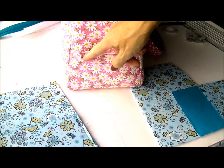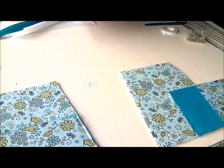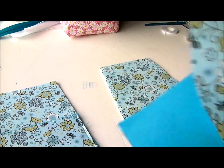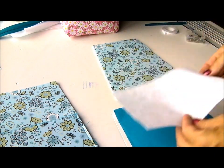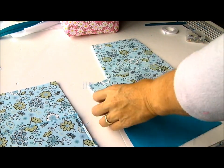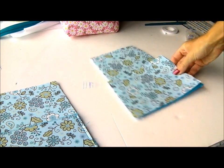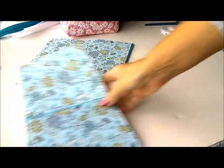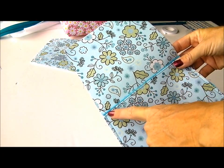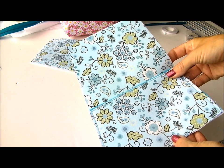Now it's time to work on the end pockets — there are pockets on the ends of the bag and these are stitched exactly the same as the side pockets. We have our main end panel and two pocket pieces: place them face together, stitch, turn, top stitch, then baste the completed pocket in place on the end panel. Once completed it will look like this — I've added the little bit of contrast along the top there, which I think looks quite nice. Complete both of your end panels the same way.